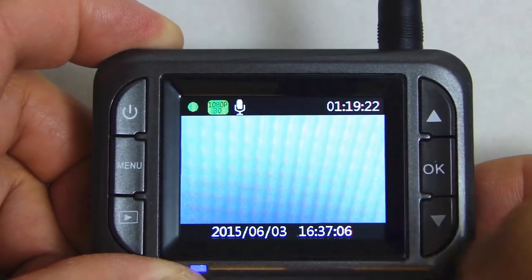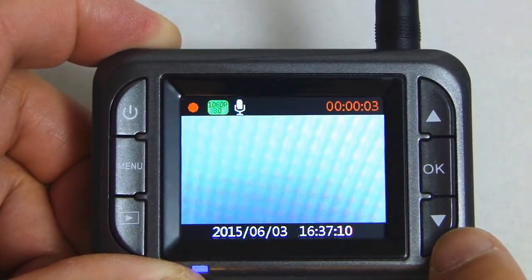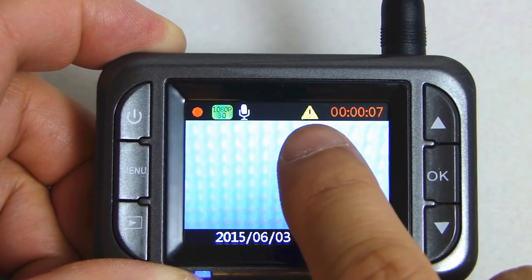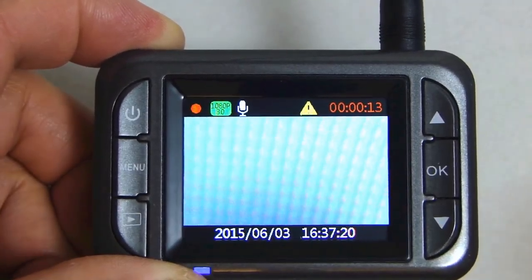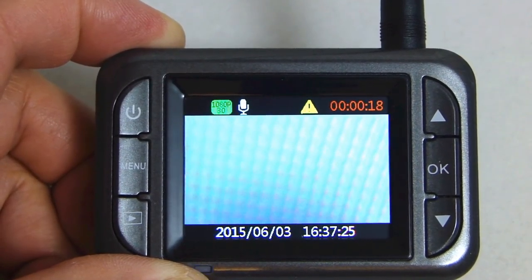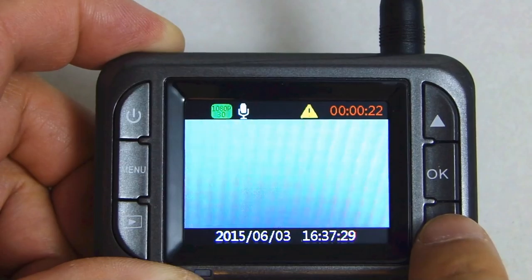If you press ok to start recording, while it's recording, if you press the down selection button, you'll see a yellow caution icon come up. That tells you that this video clip is being locked so it will not be overwritten. You can use this function if you're driving and you happen to see something happen on the road and you want to immediately lock that video clip so it won't get erased.